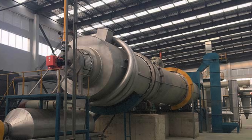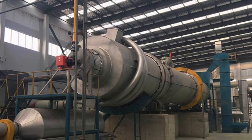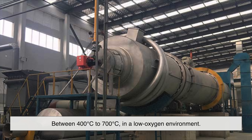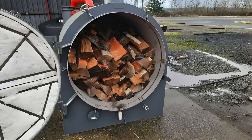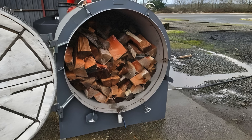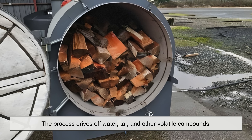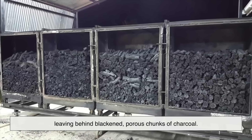These raw materials are then fed into a carbonization kiln. This kiln operates at high temperatures, typically between 400 and 700 degrees Celsius, in a low-oxygen environment. Without enough oxygen, the wood can't catch fire, so instead of burning, it decomposes. The process drives off water, tar, and other volatile compounds, leaving behind blackened, porous chunks of charcoal.